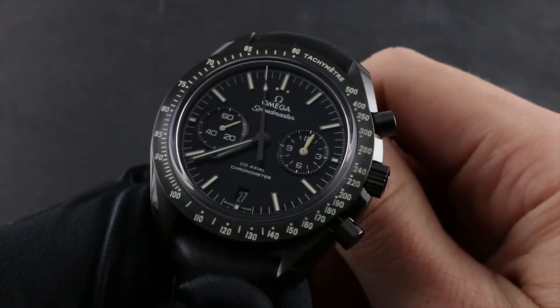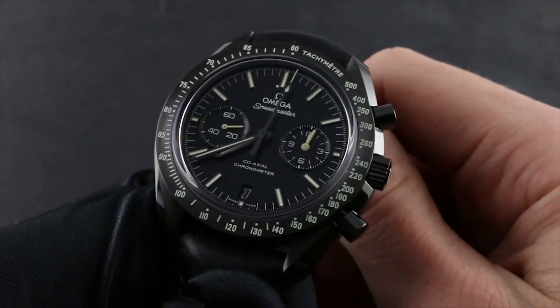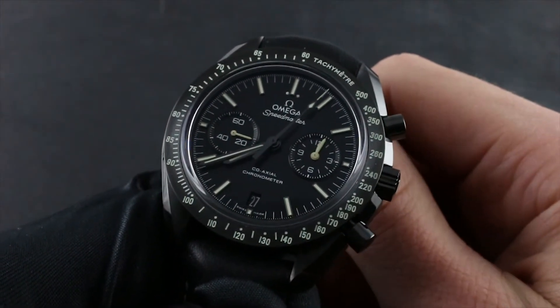Greetings, I'm Tim of Govberg, and welcome to the world of Omega. Today I will be your guide to the Omega Speedmaster Moonwatch Dark Side of the Moon Pitch Black.